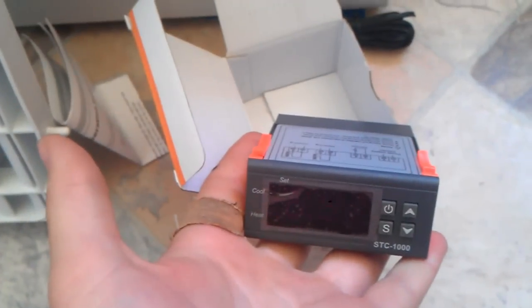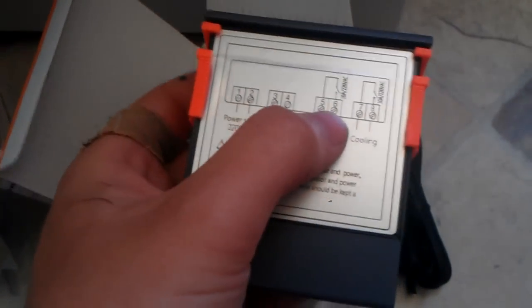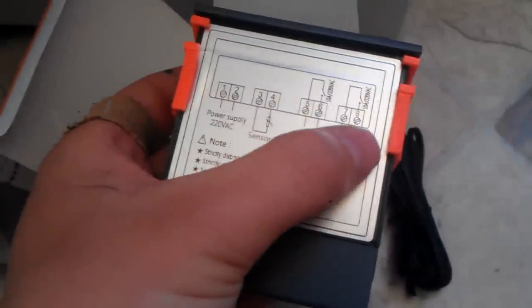The STC1000 is a great little controller you can get online for $20–$22 Australian. Basically you plug it into power, plug the sensor in — which is this one here — and then it will either heat or cool depending on what the sensor reads and what you set it at, by turning these relays on and off. You can't just plug an element into here and expect it to work — you need to provide a power supply.